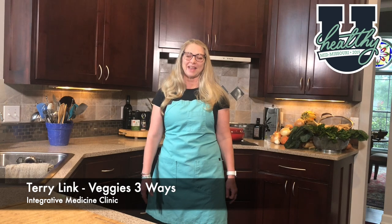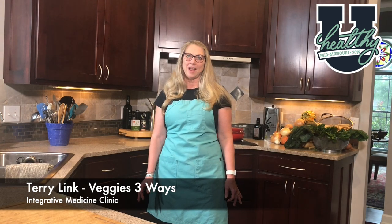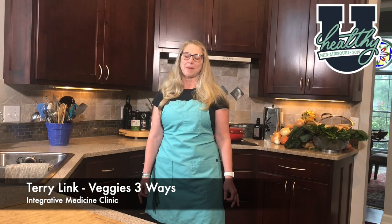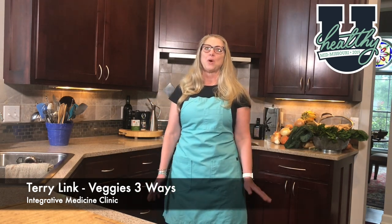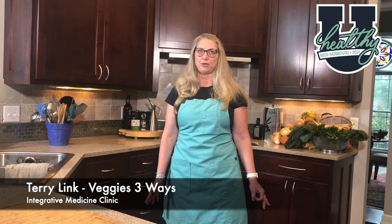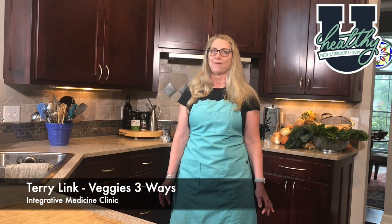Hello, my name is Terri Link and welcome to my kitchen. I'm frequently asked, how do I cook vegetables that my family will eat? How do I make vegetables taste good? Today I'm going to demonstrate three cooking methods that I use to create delicious vegetable dishes for my family.